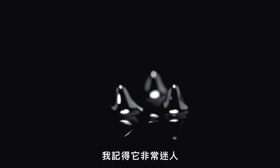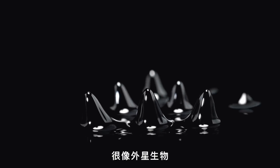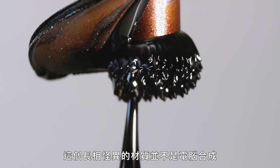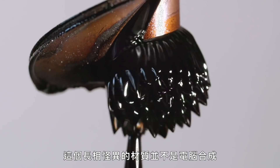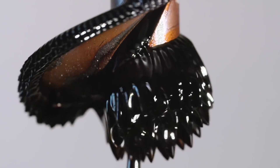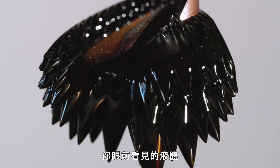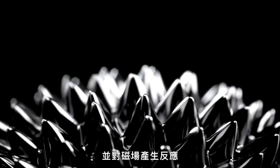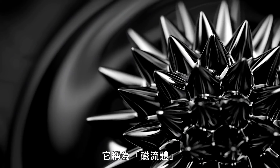I just remember it was so captivating, really kind of alien-like. This strange-looking material is not computer-generated. What you're seeing is a liquid with nanosized particles of iron in it, reacting to a magnetic field. It's called ferrofluid.